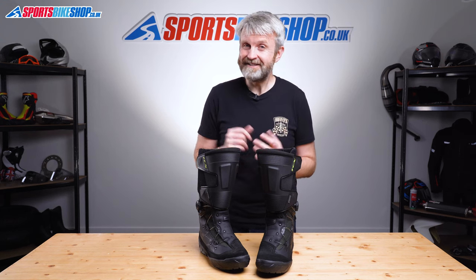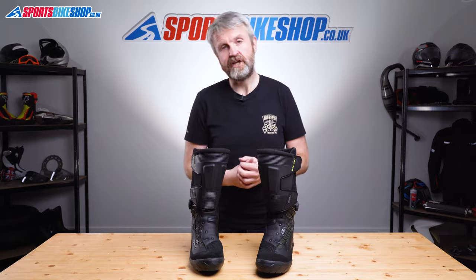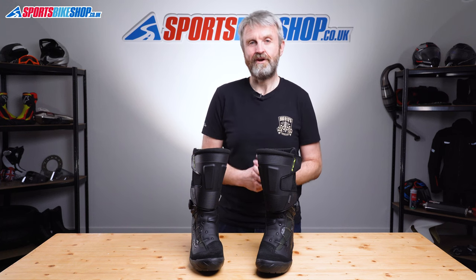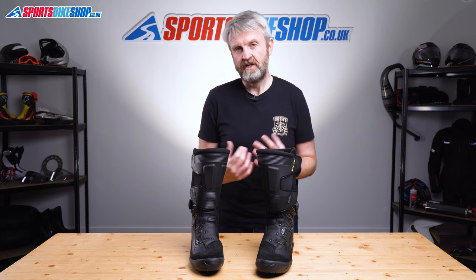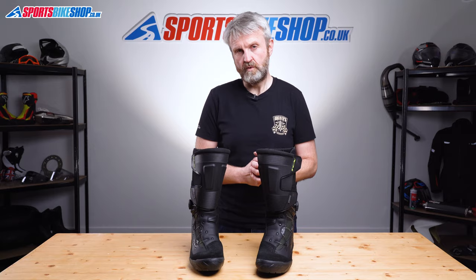I spent a day out and about in these boots and I found them really comfortable and supportive. I found the sizing to be regular too — I wore a 43, just as I do in pretty much every other boot, and they fitted me very well. I didn't get to test the waterproofing but I've had enough Gore-Tex boots over the years to trust in that protection, and if any Gore-Tex boots ever do start to leak there's the Gore guarantee to cover you on that.